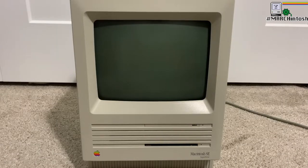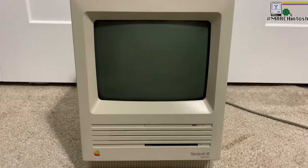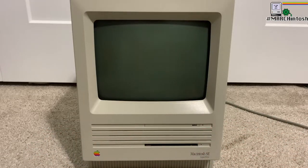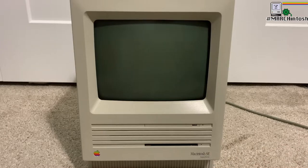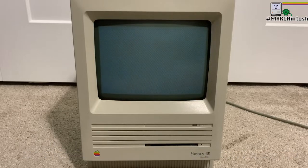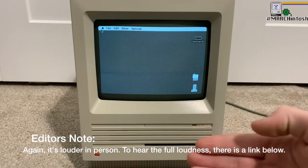Hello everybody and welcome to Marchintosh, the month where we celebrate retro Macintosh computing. I have my Macintosh SE that I've had for a little over two years now, and this thing has been great. I love it — it's awesome for playing old Macintosh games. But there's one thing I really don't like about it, and that's apparent when I turn it on. It's a little loud — not overly loud, but not really quiet either.